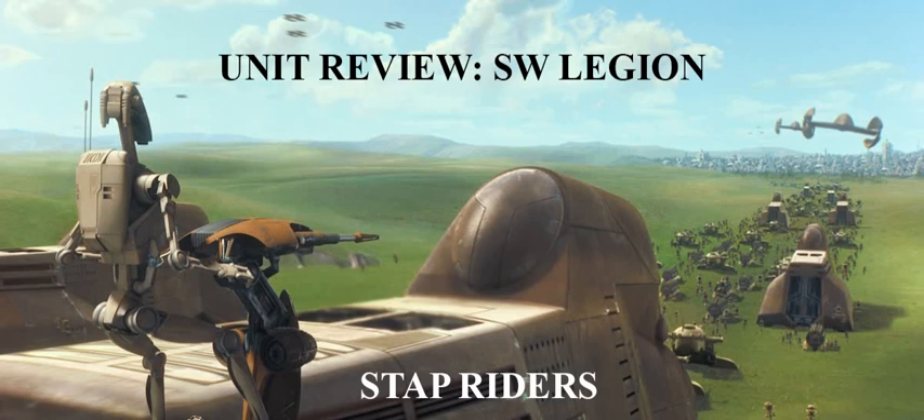While a lot of people seem to feel a little underwhelmed by the Stap Riders, I do appreciate that they're a unique unit, and I think there are going to be some cool uses for them, especially if you're going for that Episode 1 Naboo-themed army. But with no further ado, let's jump into the unit card for the Stap Riders.